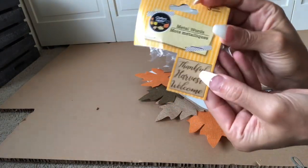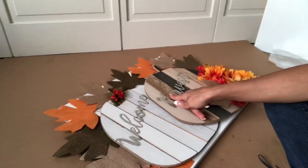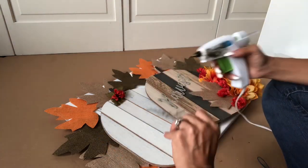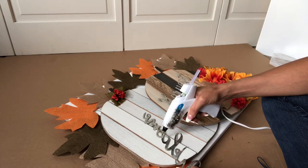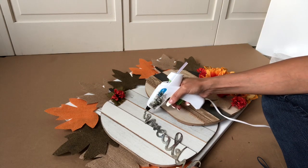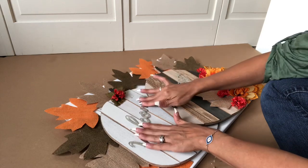If you want to, you can keep it this way, but I would really suggest painting the back so the pumpkins really come out more. I'm also going to add these little signs from the Dollar Tree — they usually come with options like 'welcome,' 'harvest,' or 'thankful.' I'm going to add 'welcome' on one pumpkin and 'harvest' on the other, so they each have their own uniqueness and give that fall look I'm going for.